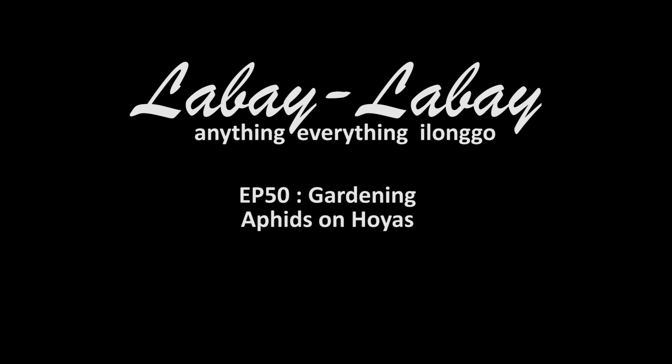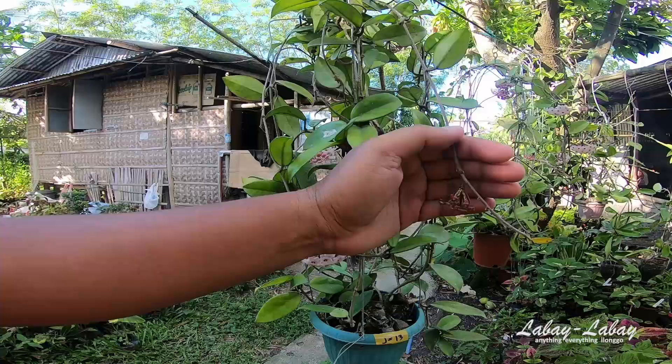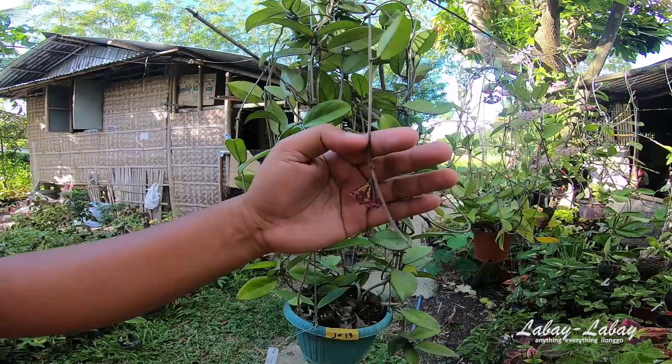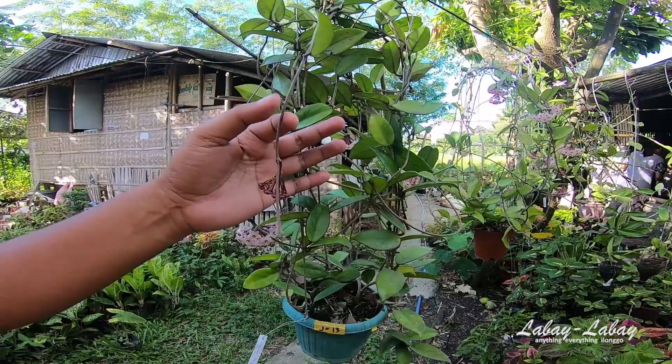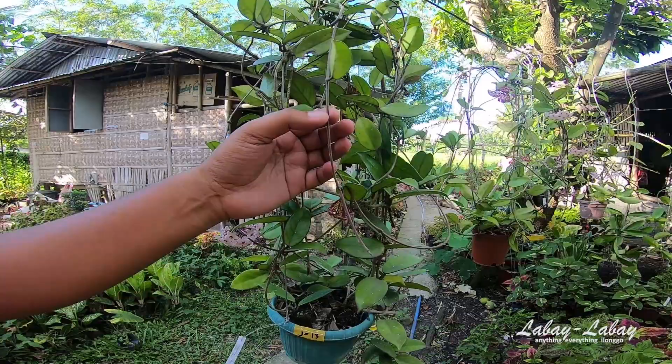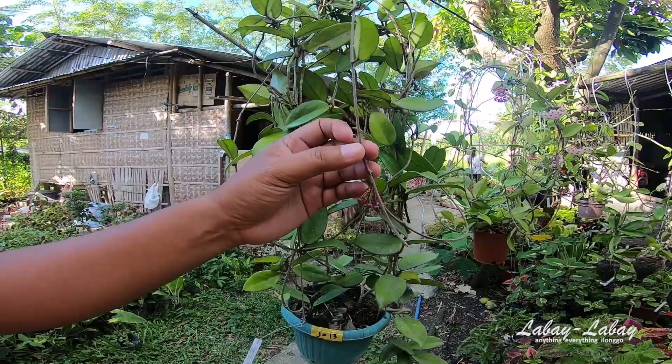Let's talk about aphids. The aphids in hoyas are orange — I have some aphids here on some new hoyas. Some people panic when they see this, but for me, if they don't occur on the flowers, I normally just ignore them because they just attack the weak stems. They can't kill the hoya by attacking the weak stems; the stems will just keep growing.